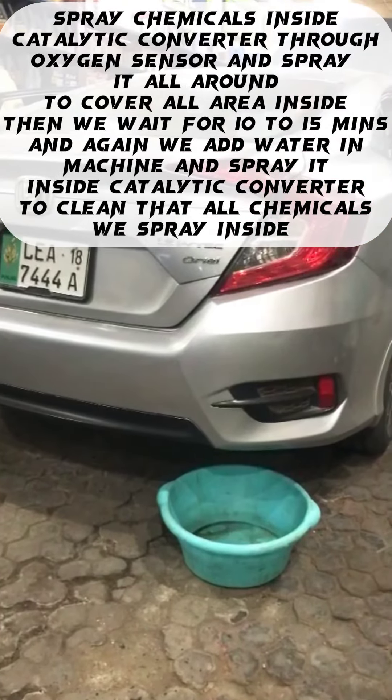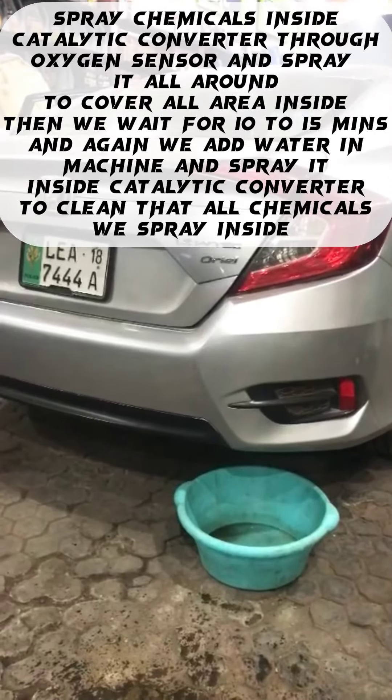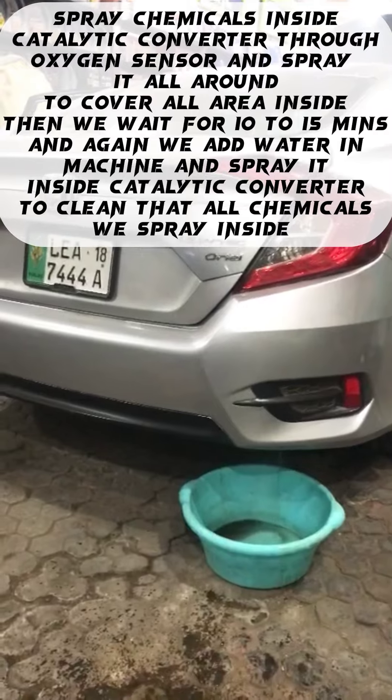And again, we add water in the machine and spray it inside the catalytic converter to clean — all the chemicals will be sprayed inside.